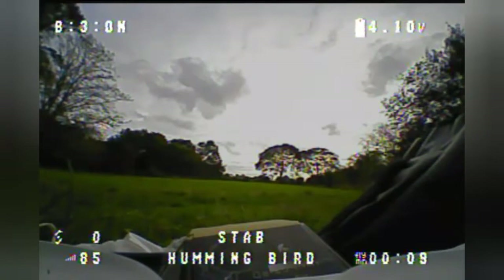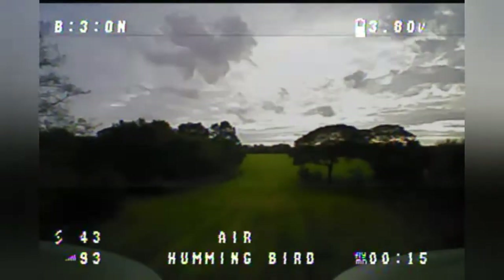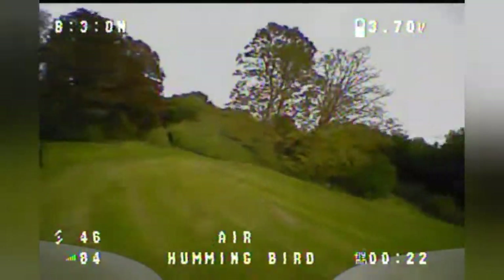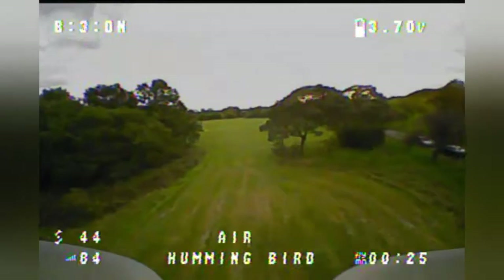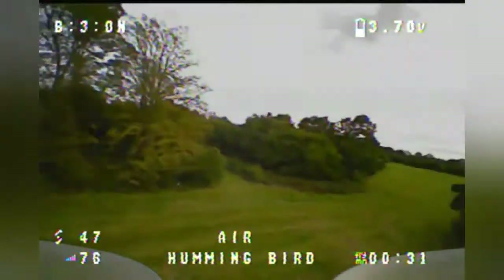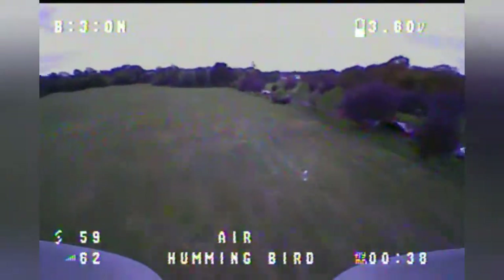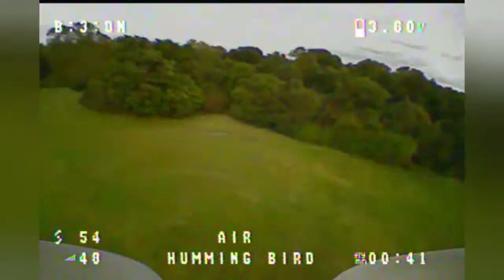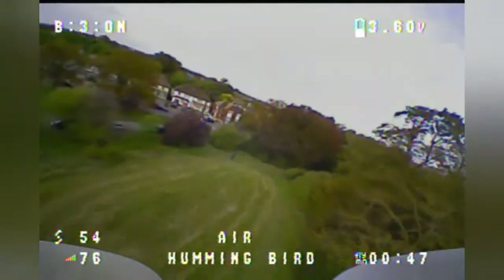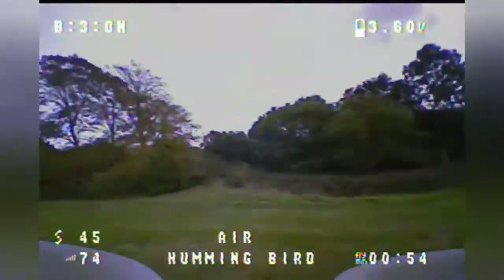I've charged this to 4.35 volts but the on-screen display is reading 4.20 — not sure what's going on there. This is my hummingbird brushless setup. We're just going to have a little fly about — nothing too fancy, not really fast flying, just average flying to see how much these batteries can cope. I'm going to punch it a couple of times just to get the battery sagging a little bit.